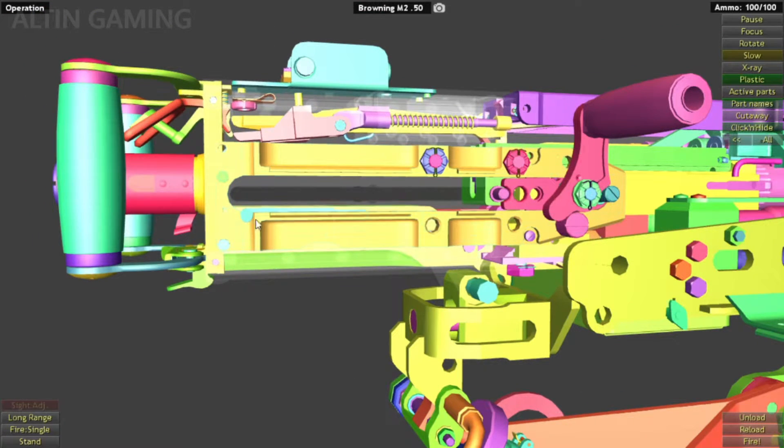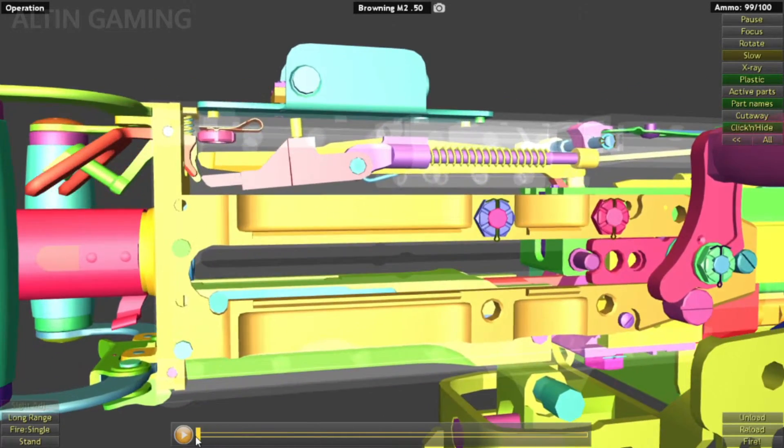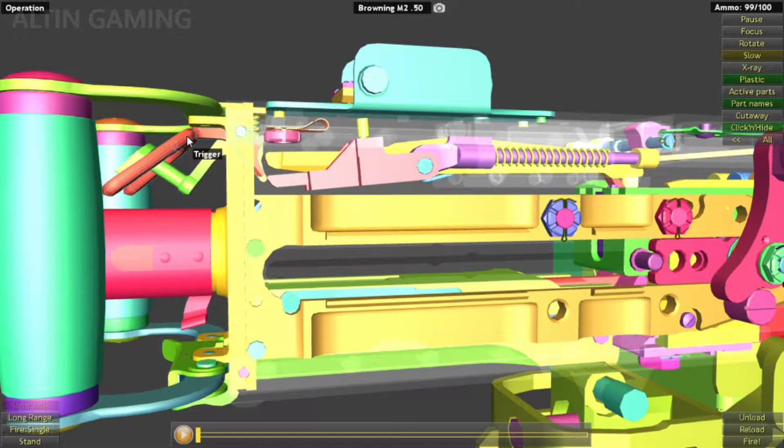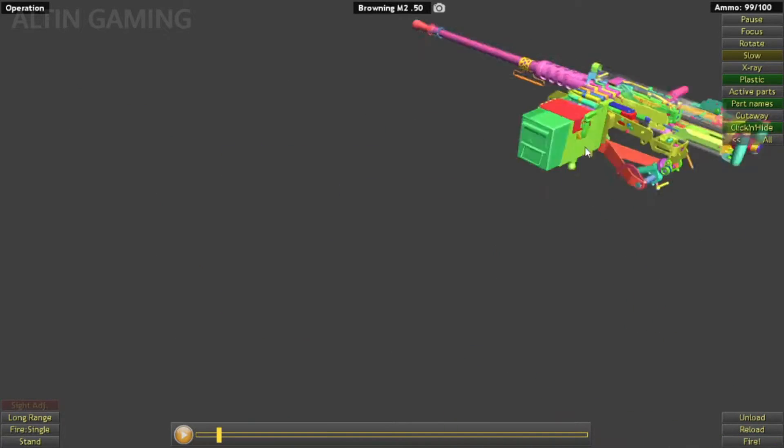As you can see here, let's fire it. Okay. In single fire, when you press this trigger, it will let go up — it will push up the trigger lever on this side.